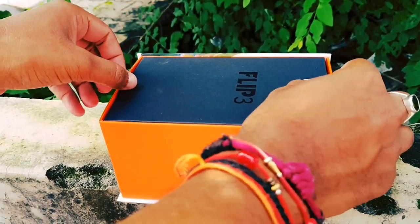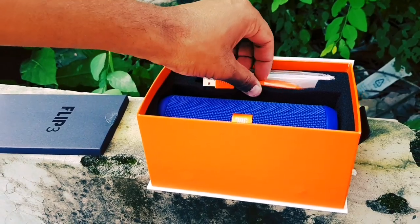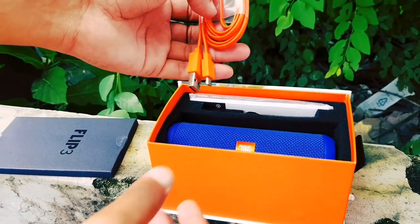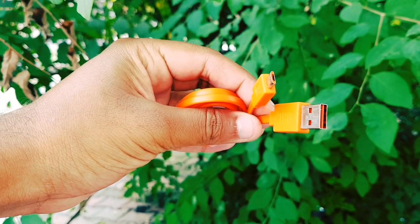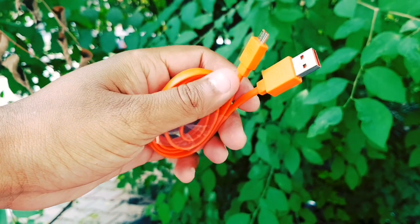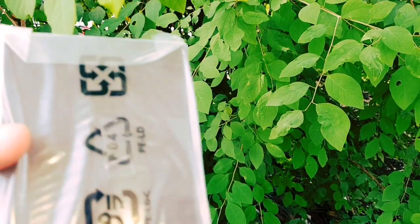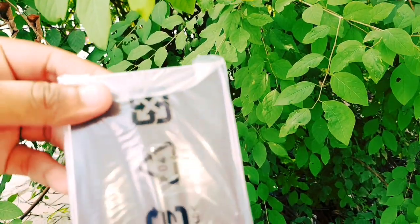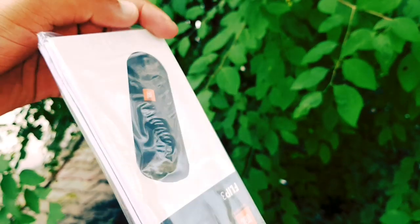Friends, the box is very premium. Inside, we have the JBL Flip 3 speaker, one micro USB 2.0 data cable — you can connect this cable with your Android smartphone charger to charge the speaker — and we also get a user manual with all the information.